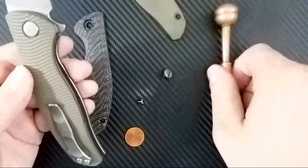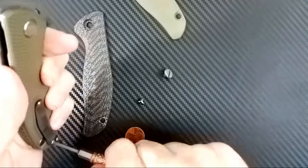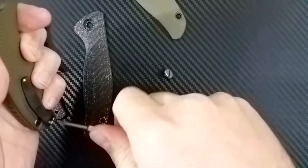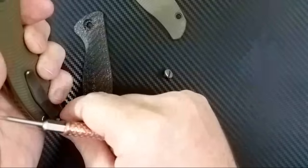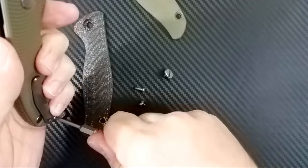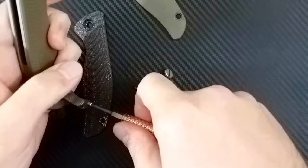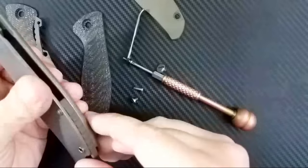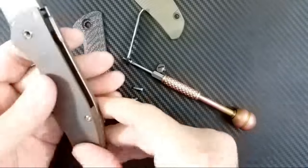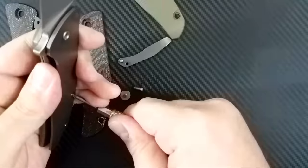I'm going to have to replace the backspacer, so we'll go ahead and just start doing this. These are T8s on the clip. Shirogorov has pretty well made components here, that's nice. Coming apart nicely there — a little spacer there. This actually just pushes right out.